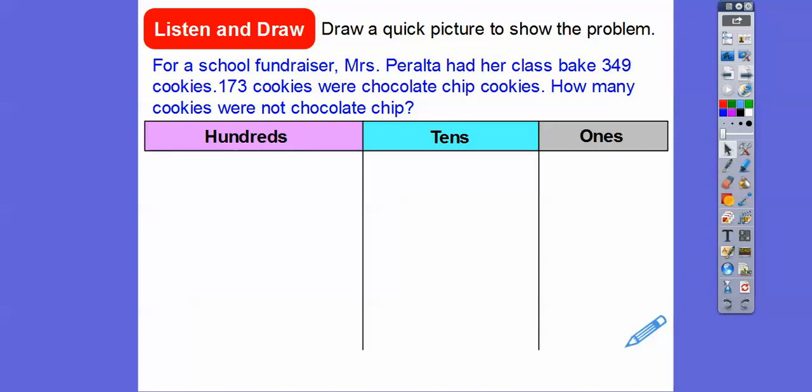So we're going to draw a quick picture to show the problem. For a school fundraiser, Mrs. Peralta had her class bake 349 cookies. 173 cookies were chocolate chip cookies. How many cookies were not chocolate chip? So we're looking for 349 minus 173.